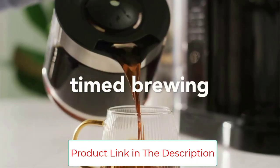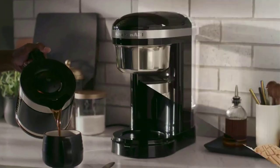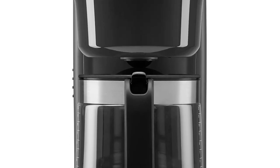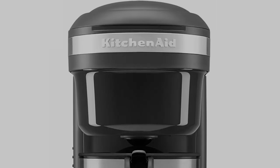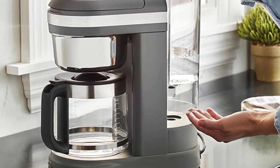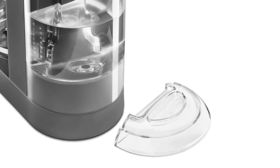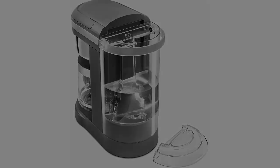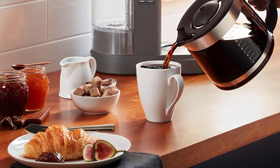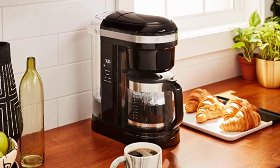The unique 29-hole spiral showerhead evenly saturates coffee grounds for optimal extraction. The water tank's dosage chart and gold tone filter measuring marks ensure consistent results every time. The clear, removable water tank has a large opening, minimizing spills and making filling a breeze. The convenient warming plate keeps coffee at the perfect temperature for up to two hours. A brew button on the side and front allows you to place the brewer in any direction on your countertop. The unique pour spout is designed to prevent drips and messes. Model KCM1208 includes one drip coffee maker, one charcoal filter, and one gold tone filter.